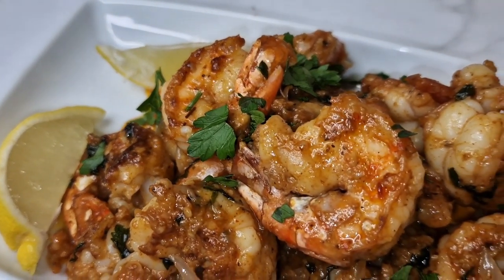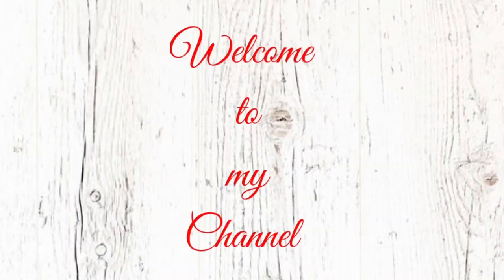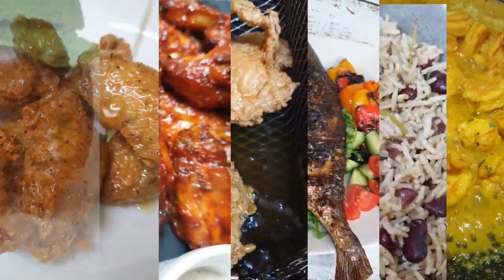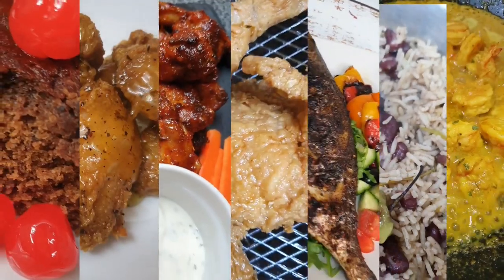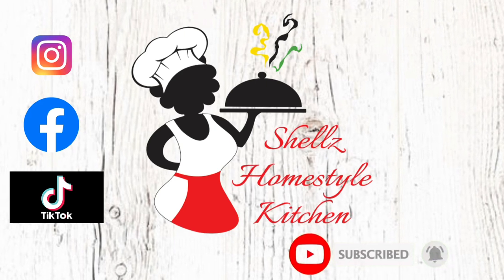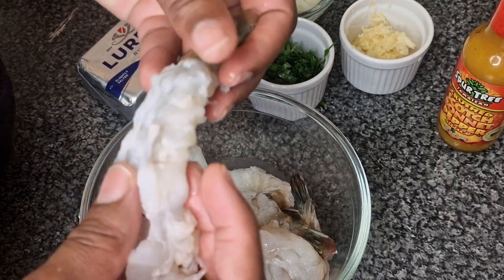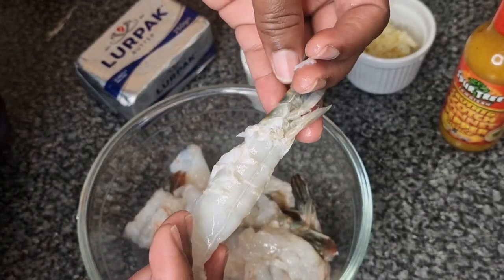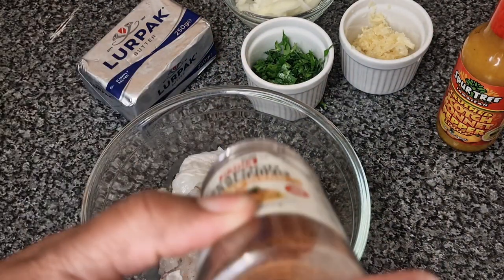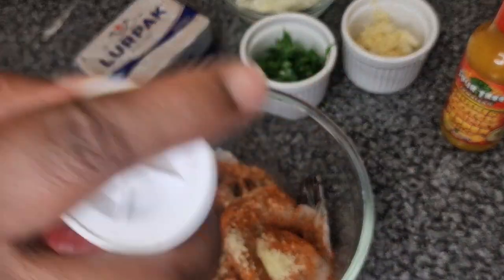Welcome back to my channel everyone, today we're making spicy garlic shrimp. I have my jumbo sized shrimp here, roughly about 12 pieces. I'm also going to be using some crushed garlic, parsley, scotch bonnet pepper, onions, and my salted butter.